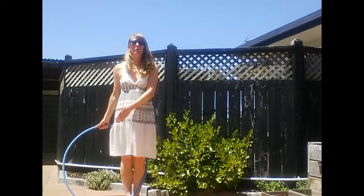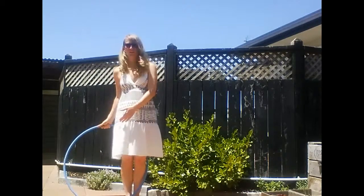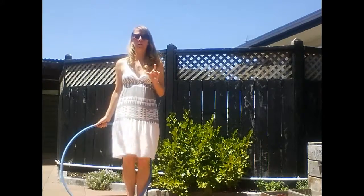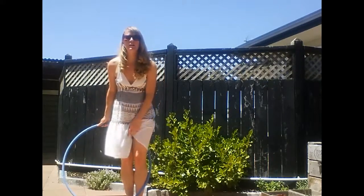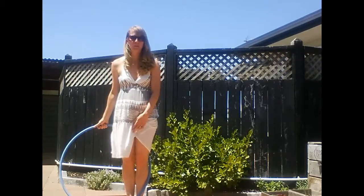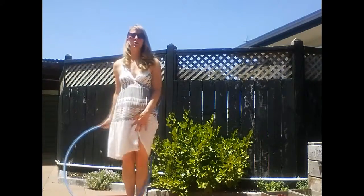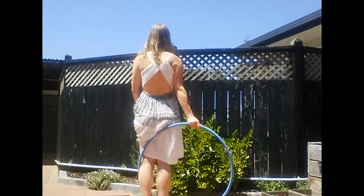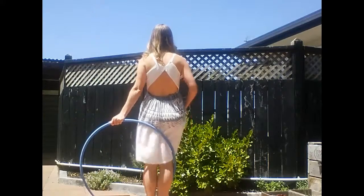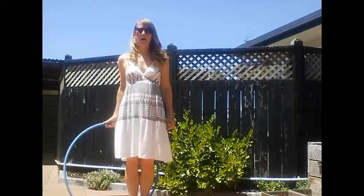Point number three: the hoop should be very close to the ground or on the ground — you can see it touching the ground right here next to me. Point number four, and this is probably the most important and what a lot of people forget: it should be bracing the side of your left calf if you are holding it with your right hand. Right-handers look like this — see how it's bracing the side of my left calf? Left-handers look like this, it should be touching your right calf.